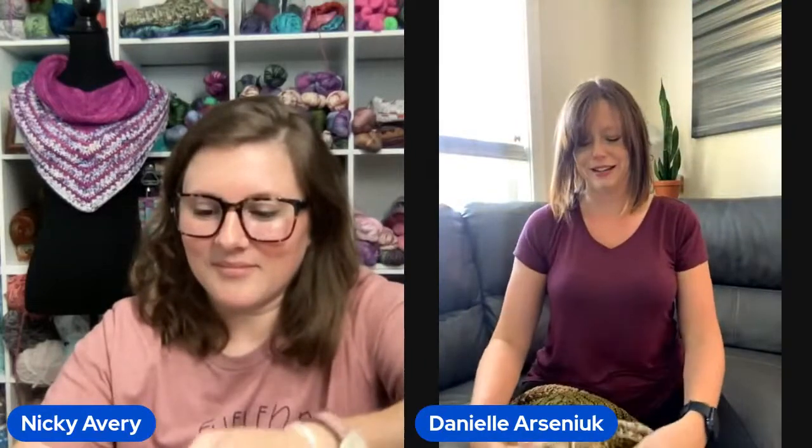Hey Heather! You know what, I actually still had my ends hanging out of my Verna Cowl, but when I went to Arkansas Yarn Co we had this on display and I was literally standing there talking to people weaving my ends in. I was like, I guess I need to just go ahead and be dedicated. I still have like all of my ends on the original!